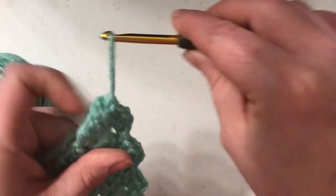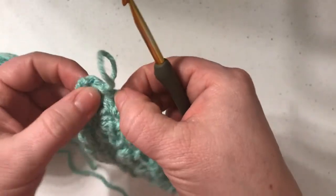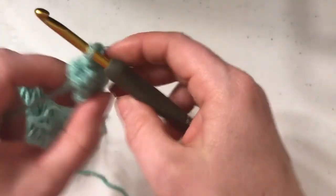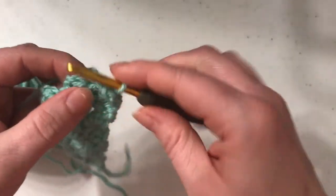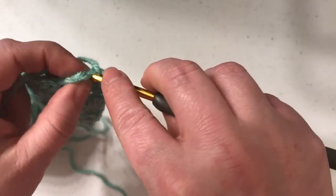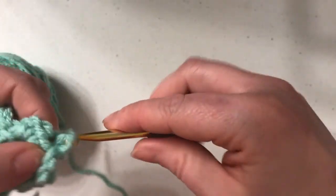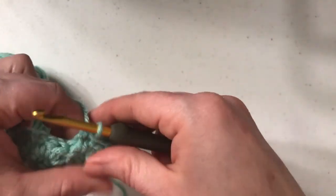And that should give you four — one, two, three, four. See how we're nice and even across there? So now we're going to do the same thing: turn our work and slip stitch over to this chain space. I just loosely do a couple just along the top — you could do three, but I felt it was kind of bunchy, so I just loosely do two.